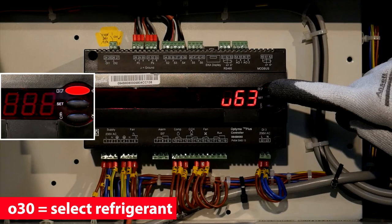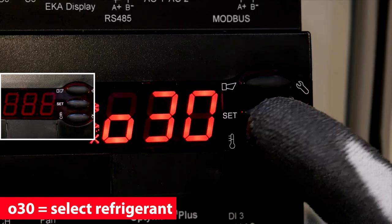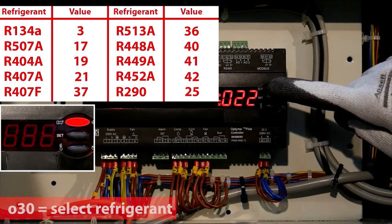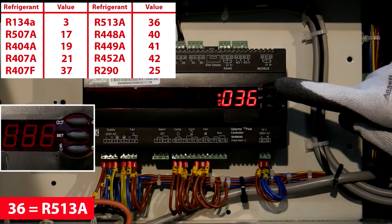Scroll to R30 and select the refrigerant. Select the value depending on your refrigerant. In this example, 36 for R513A.